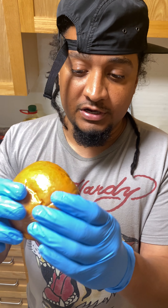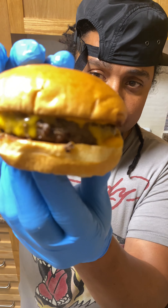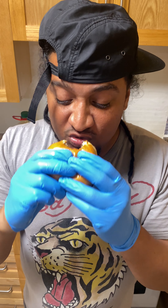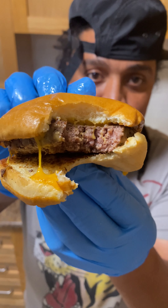I never butter the buns — I just use the juices from the wagyu because the wagyu is rich and natural. I want to see how good this is, how tasty it is. Check it out — I hope y'all can see the steam coming out, that's really hot.